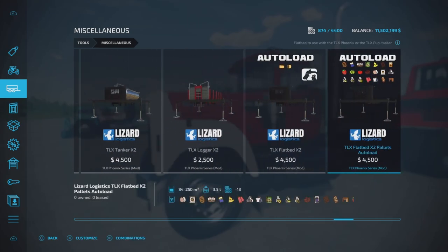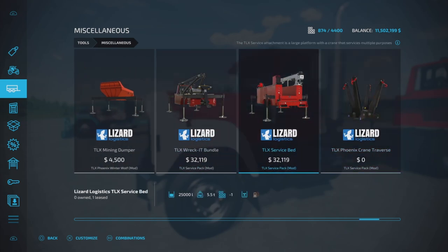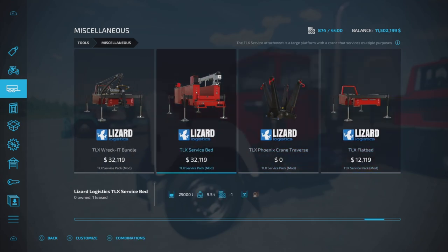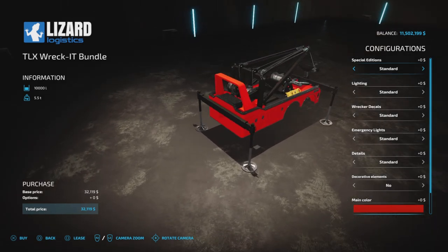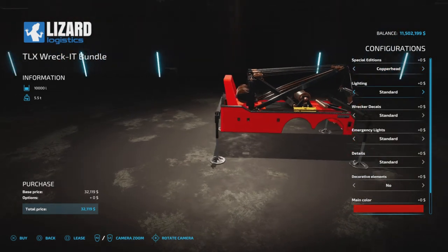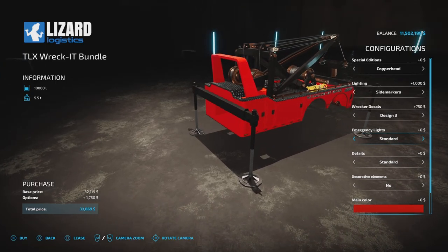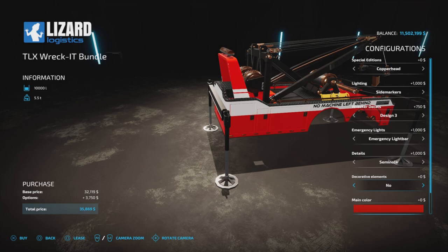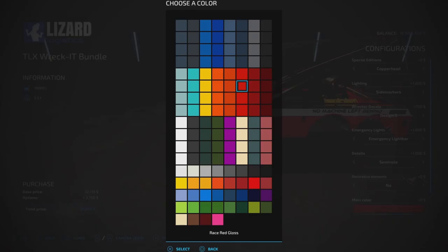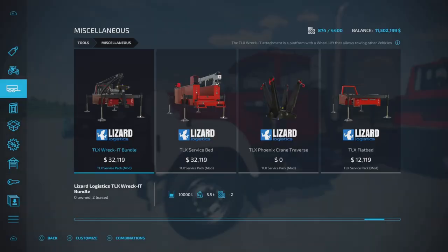I need to clean up here — I have too much. I think I have all the TLX stuff: the racket, the service bed, the crane traverse, and the flatbed. There are so many things you can do — all the colors, the special edition color palette, lighting, decals, emergency lights, a strobe light on the top, decoratives. The color palette has definitely expanded. It's a really nice feature, and the service bed price is not that hefty.